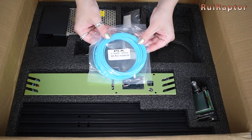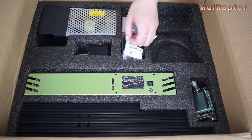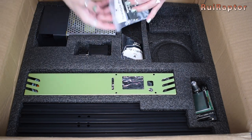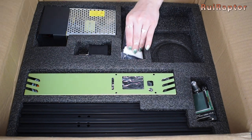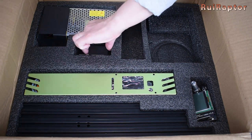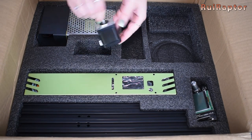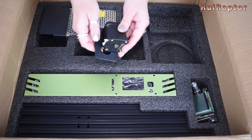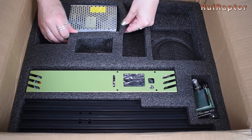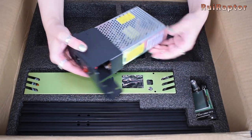Some PLA filament and more bags with parts. Here we can find the stepper motor and Y axis motor mount plate. This is the power supply unit.